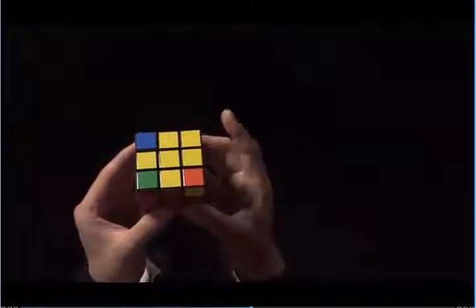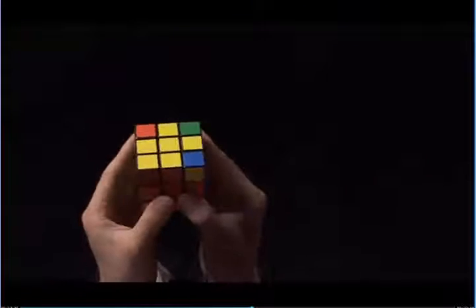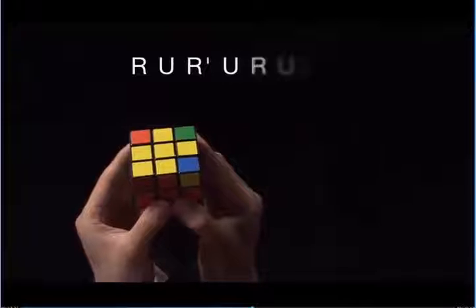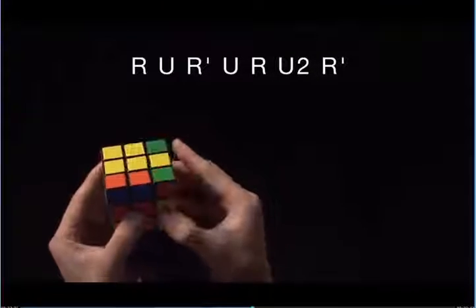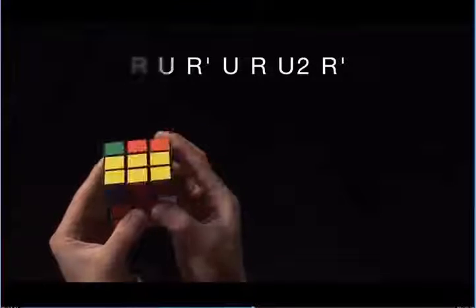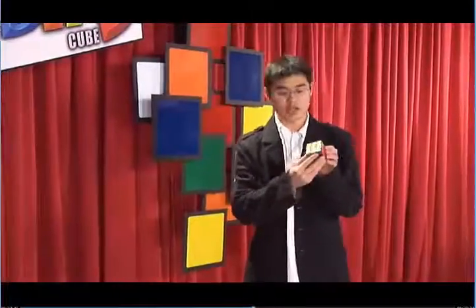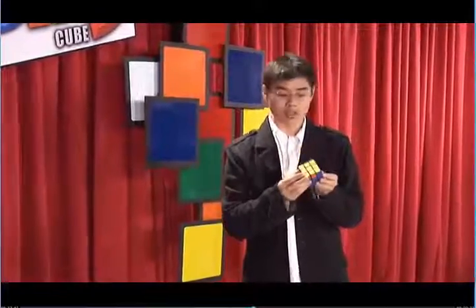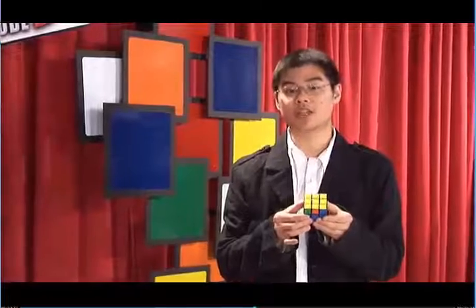Here, we still have one corner with yellow on top. We need to put it in the bottom left, and now we're going to do the algorithm one more time: R, U, R prime, U, R, U, R, U2, R prime. You're done with step six, and you have the entire yellow face solved. You've only got two more things left to do, and you'll be able to solve the cube. We recommend that you shut off the DVD, practice, and when you're ready, move on to step seven.